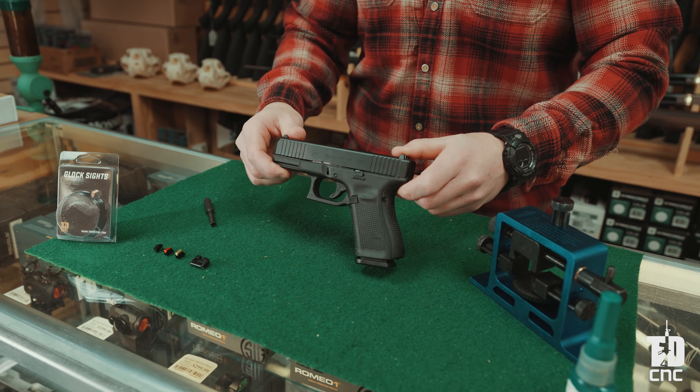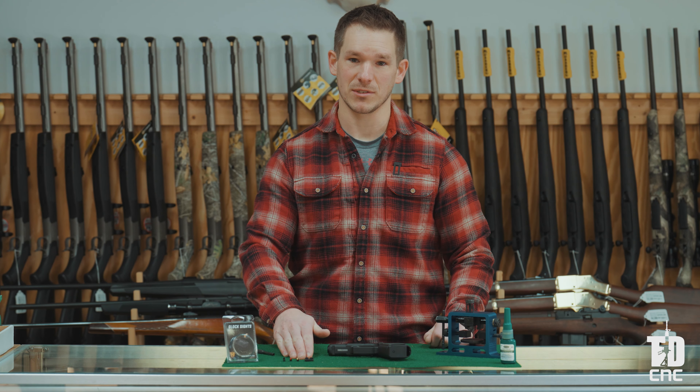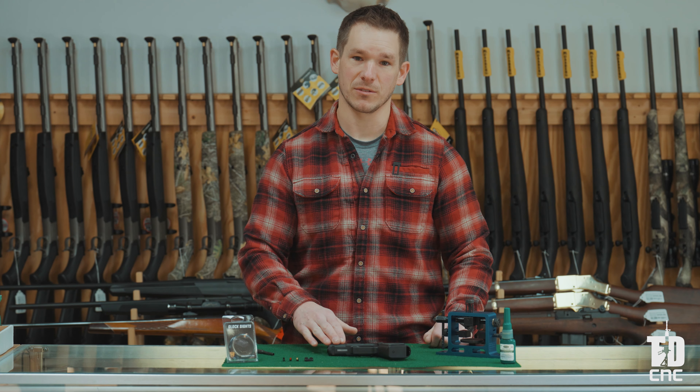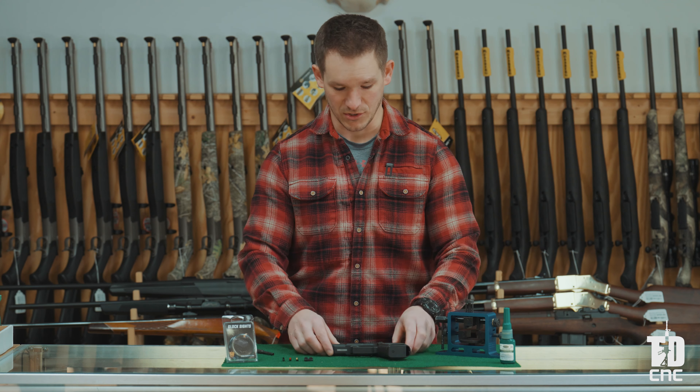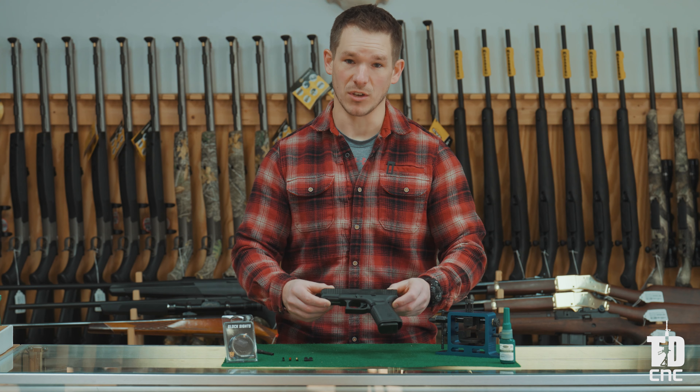First, you are going to want to take the Glock pistol that you want to install the V-Signature Glock compatible sights on. Today we are going to be working with a standard factory configured Glock model 19, specifically a Glock 19 Gen 5. To start, we want to make sure that the firearm is unloaded before we go through any install or disassembly.